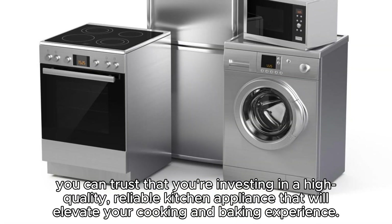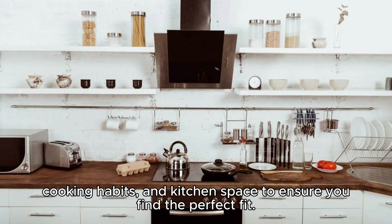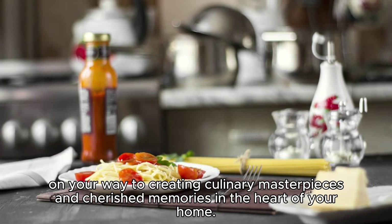Remember, when choosing a KitchenAid model, consider your specific needs, cooking habits, and kitchen space to ensure you find the perfect fit. With the right KitchenAid appliance by your side, you'll be well on your way to creating culinary masterpieces and cherished memories in the heart of your home.